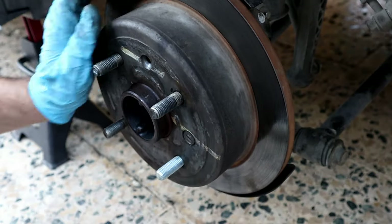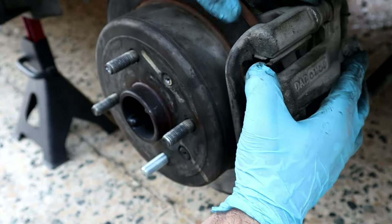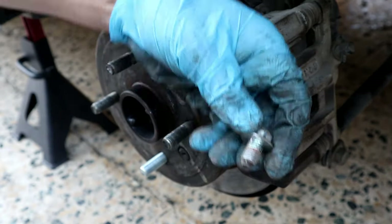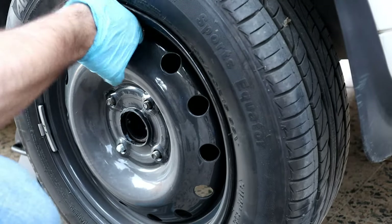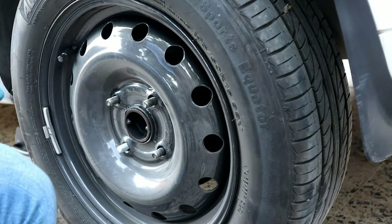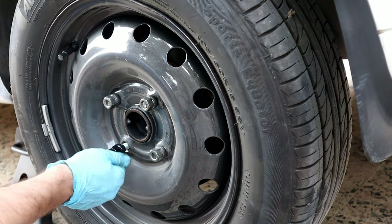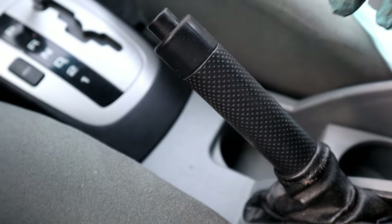Put the screw back and tighten it up, then the caliper bolt — the top one first and then the bottom one. I like to use a new nut with a new stud; I might change the others later or paint them. Engage the parking brake before lowering the car.